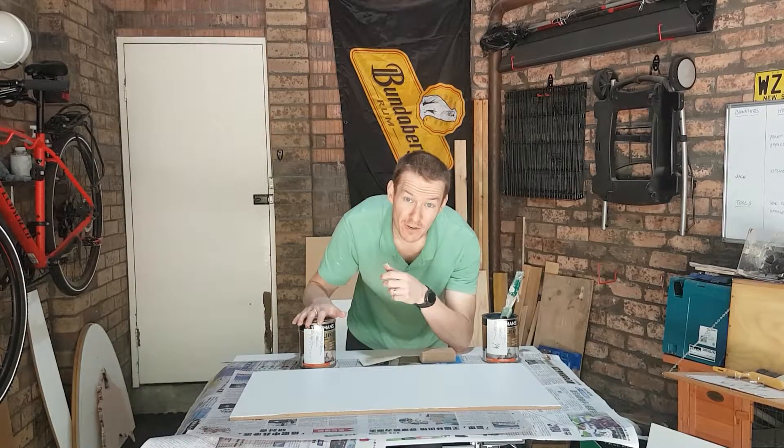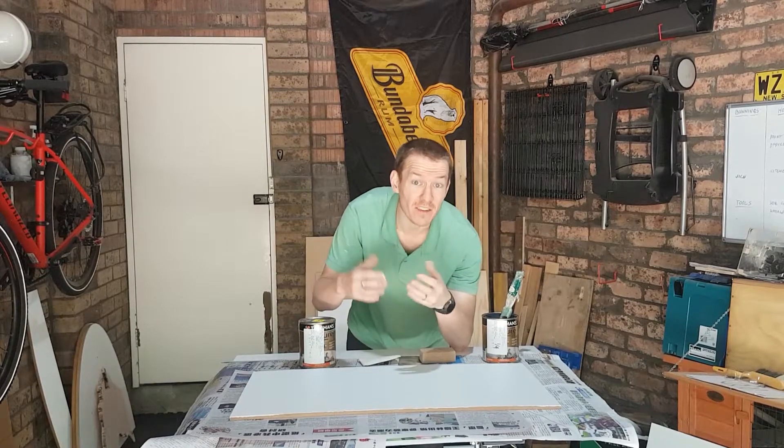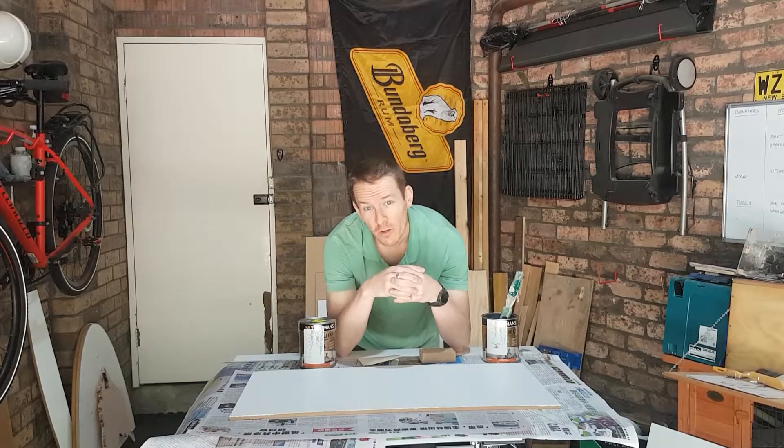The bloke was even nice enough - because they were fairly light tints - to add some more colour and bring them closer to the ones I wanted. Then he asked me what it was for. Turns out he was an FC fan and he loved the idea I was making a toy box for my nephew to indoctrinate him.